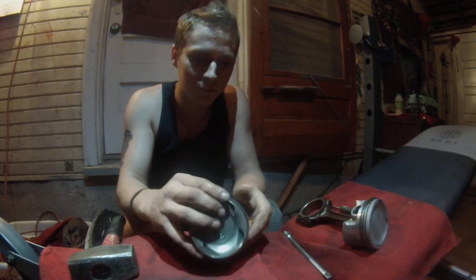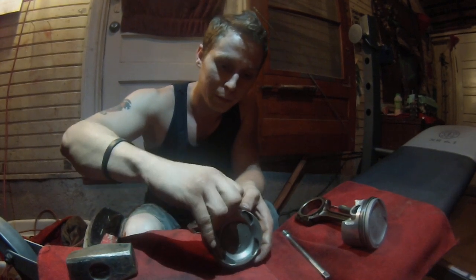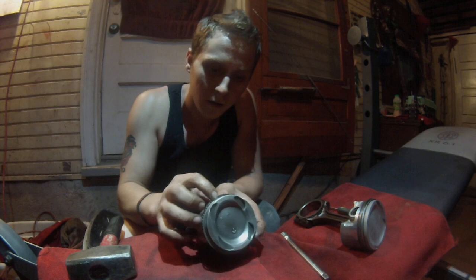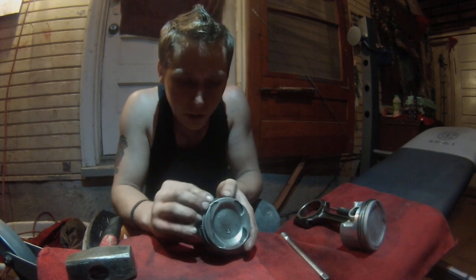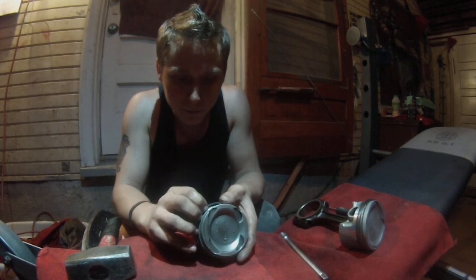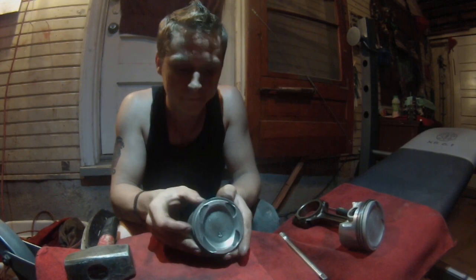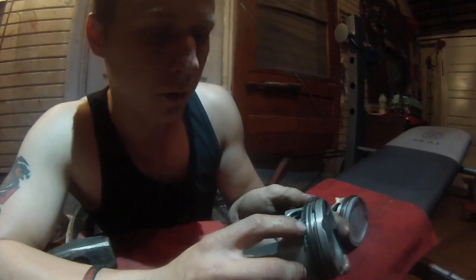Piston rings take a little patience. Sometimes you will break them, get frustrated, and have to order new ones. Just don't stretch the rings too far — that's the most common mistake. If you do, you'll be buying new rings. They're not expensive, it's just the fact that you have to buy them.